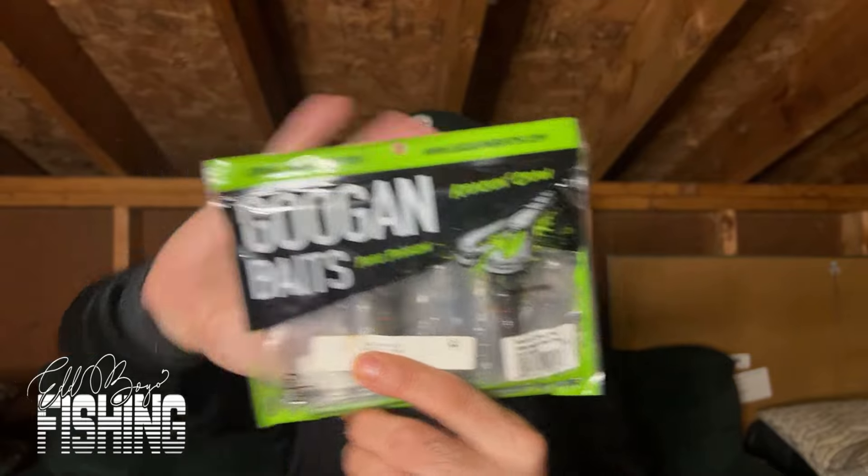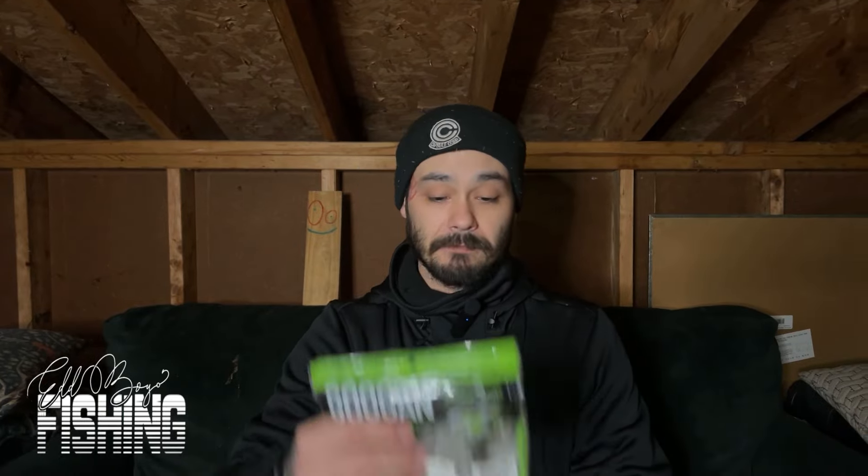The next bait I'd recommend for a beginner is some type of crawl or creature bait. These are the Crackin' Crawl by Googan Squad — I like the action on these. The scent is kind of funny to me but I actually use these a lot on my jigs. I like throwing them by themselves and they're awesome as trailers. You can stick them in the same pocket — it's awesome.